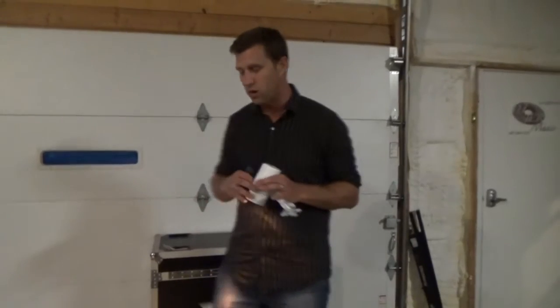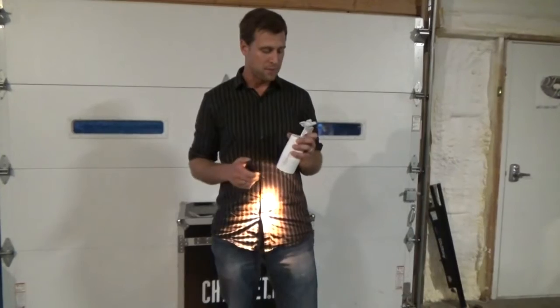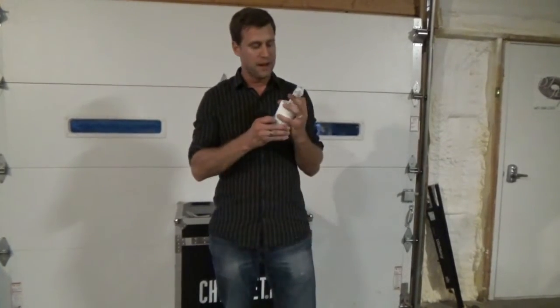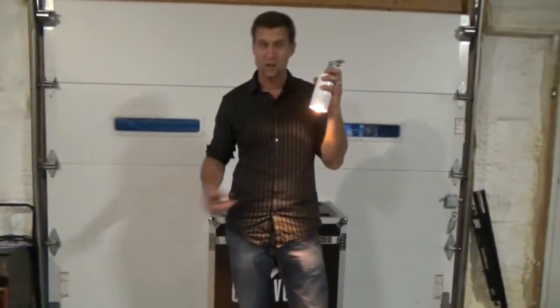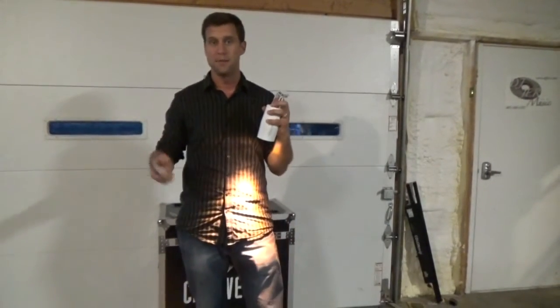Now one of the things about this fixture is that you have to use the remote — I've covered that in other videos — because if you just turn it off and turn it back on it's just going to go to the last thing that you had it set on. So if that's the color you want all the time then you're fine.